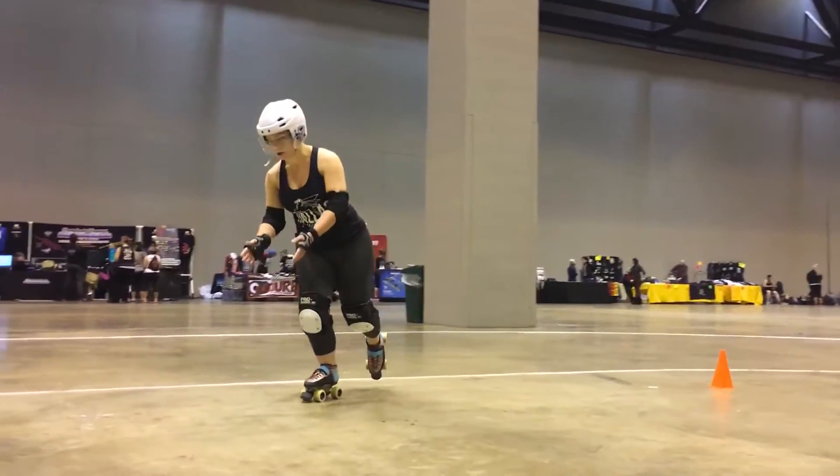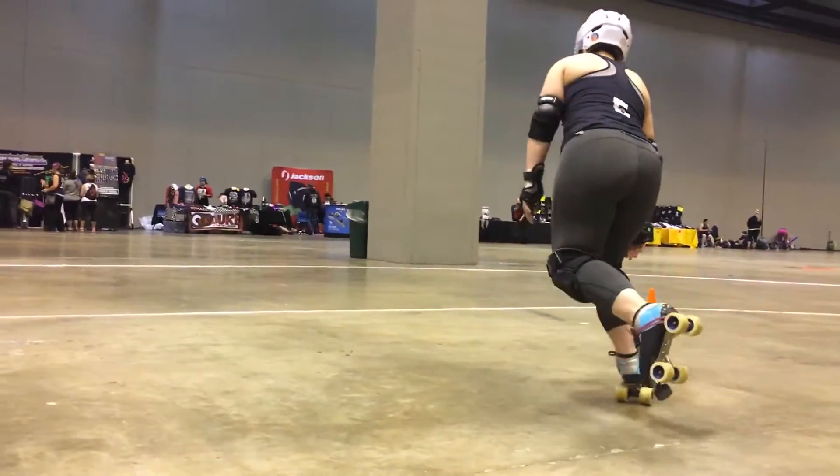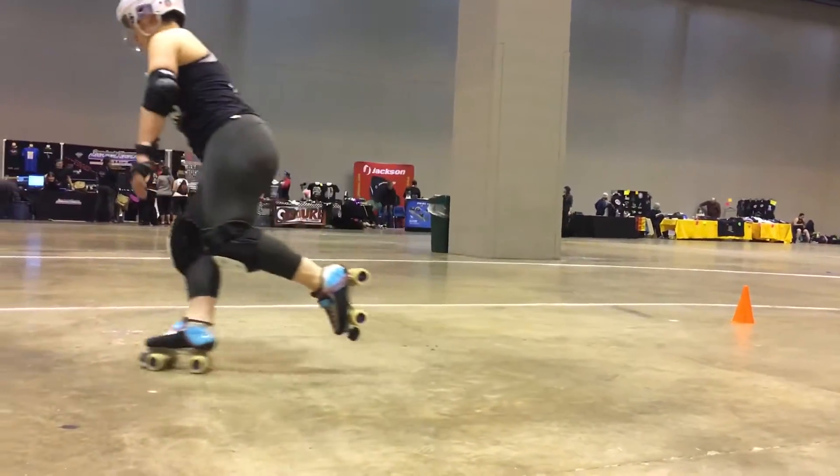So you're going forward, you shift your knee in, you're going that way. You shift your knee the other way, you're going to go the other way behind you.